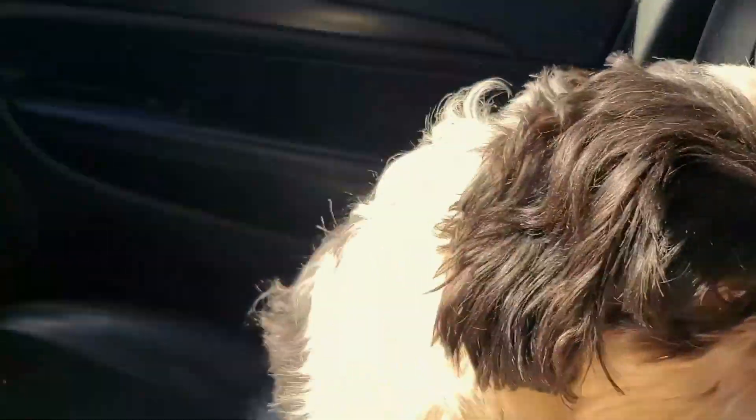Then it's time to go pick up the kids. Today I'm bringing Zeus with me — he is so happy to see them.